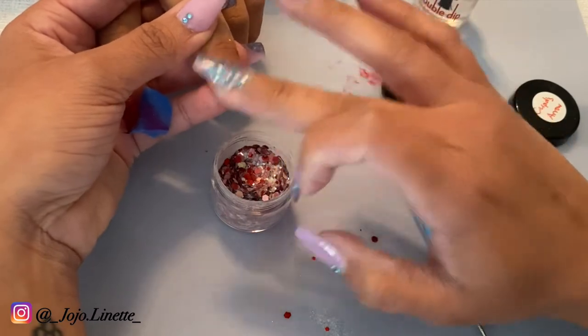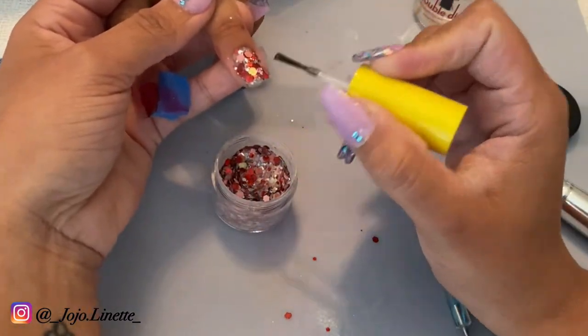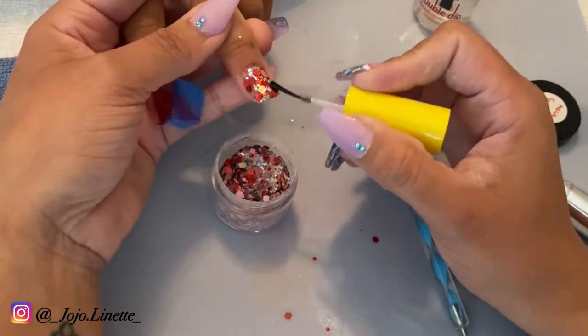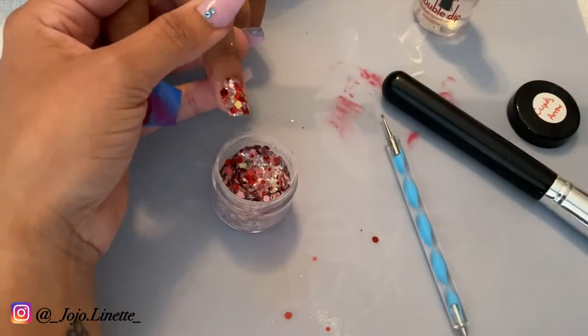Once I'm satisfied with how the glitter looks, I go ahead and activate the nail, just let it sit there for a while while I do the rest of the nails, and then come back to encapsulate all that glitter.